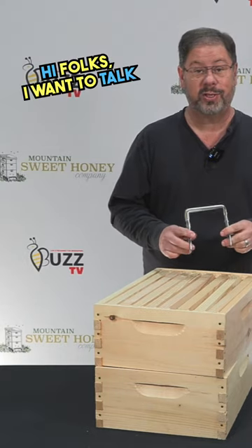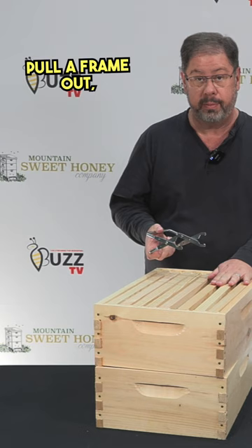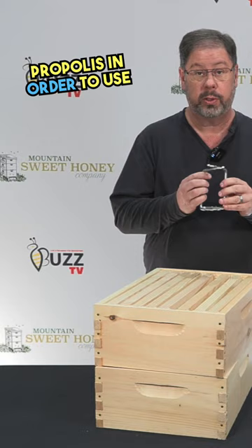Hi folks, I want to talk to you today about our stainless steel frame grabber. This is really a heavy duty tool that allows you to get a good grip on it. Before we pull a frame out, you will need to use a standard hive tool and break the propolis in order to use this correctly.